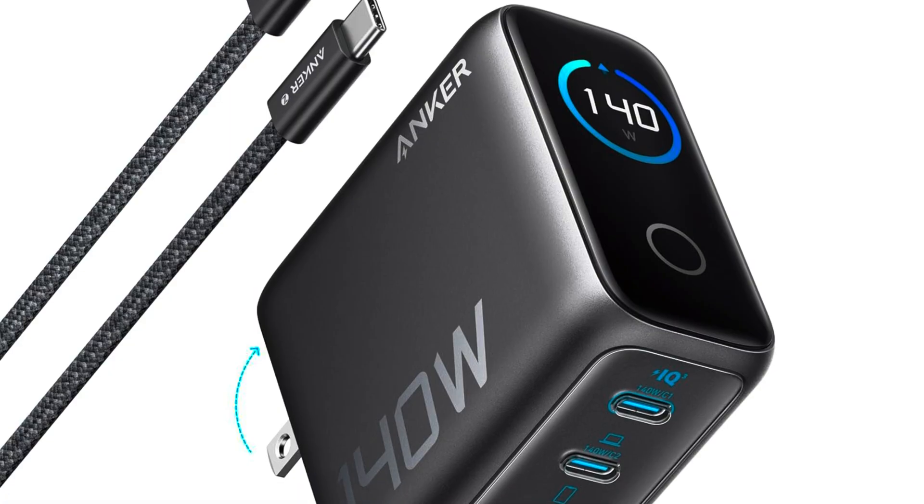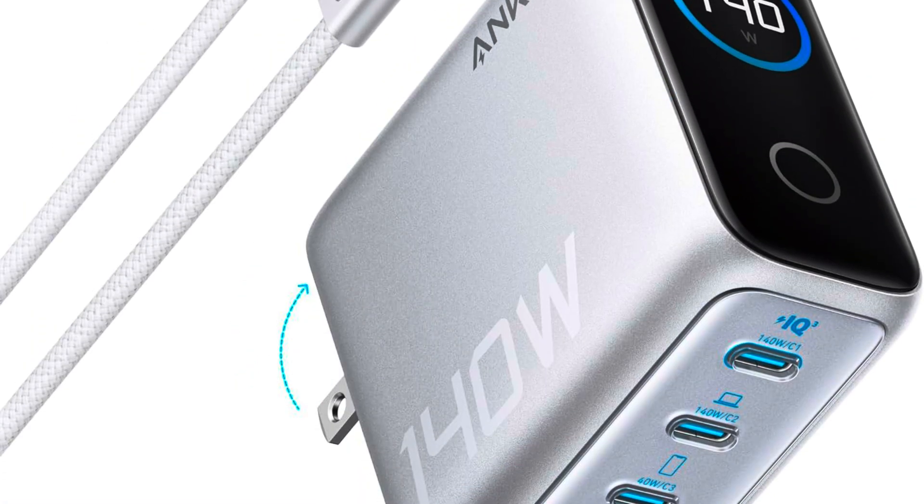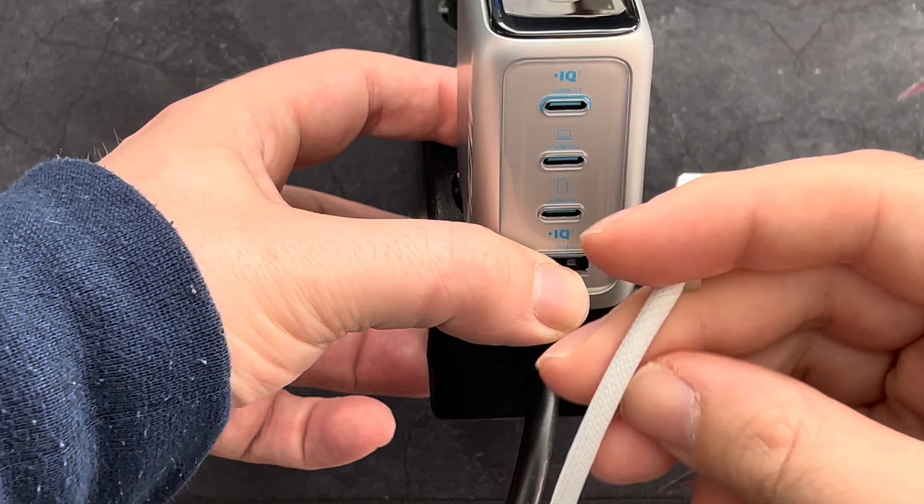You can get the adapter in black or in a silver finish. I chose silver because I like the look of it, and the contrast when plugging in wires is definitely welcome and helps in a darker environment.